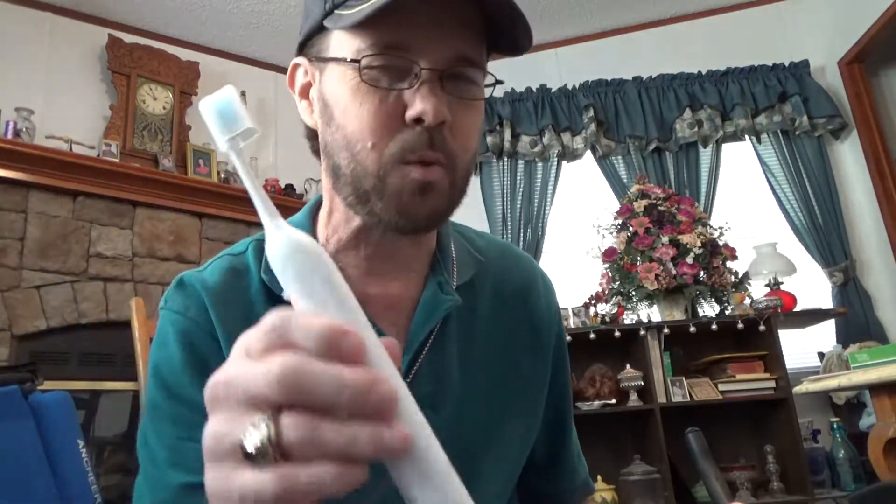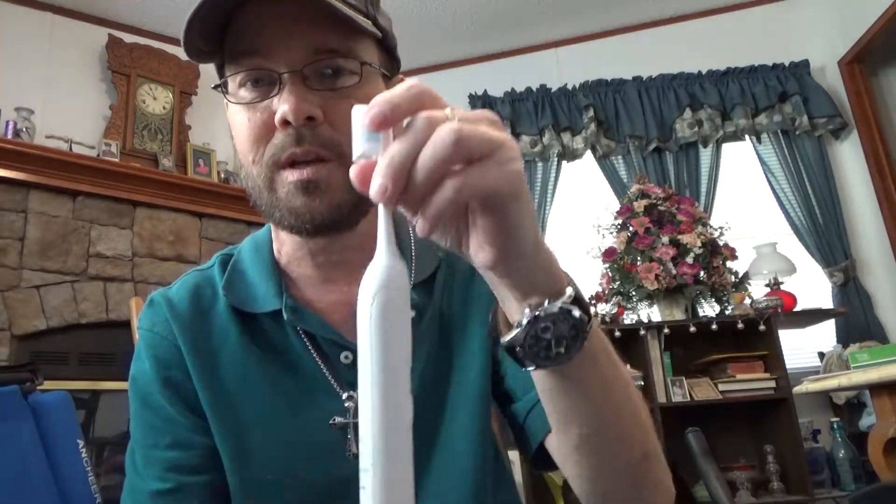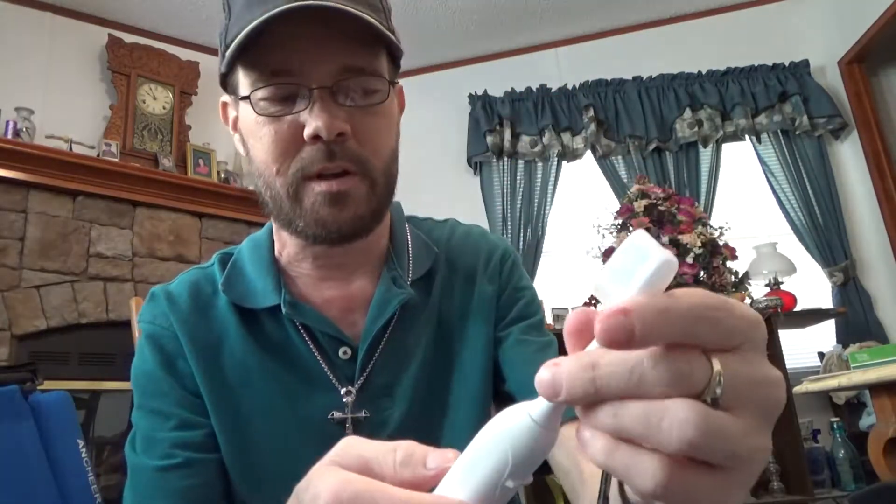You shouldn't really have a problem with this getting really wet. So if you were to use it in the shower, that probably shouldn't cause any problems at all. The little brush head covers — I like these because they stay on. They don't fall off very easily. They snap on really well. This is really solid here.